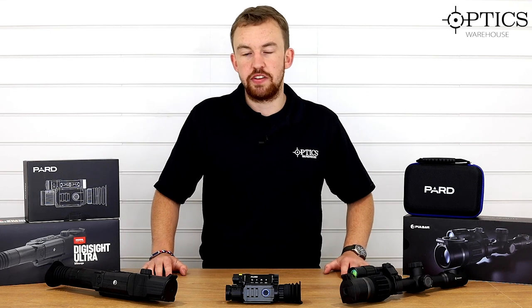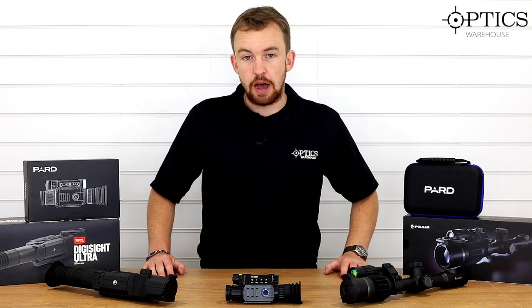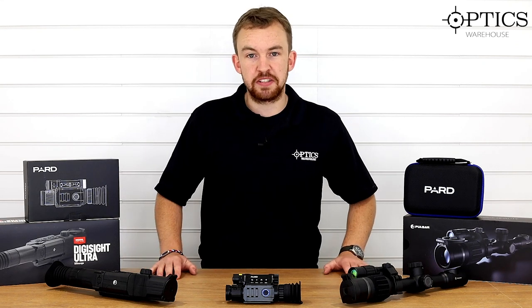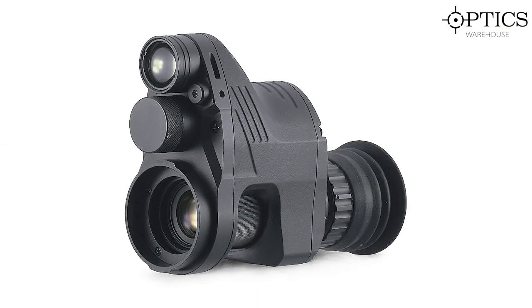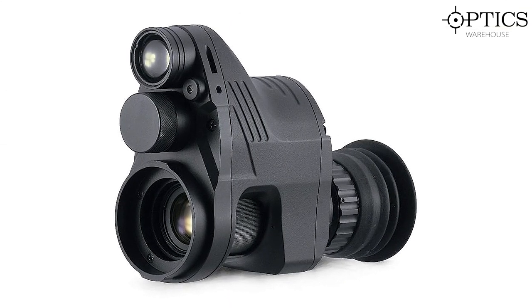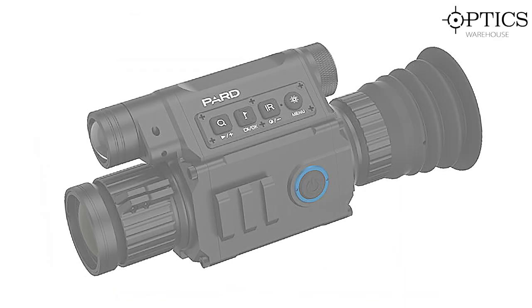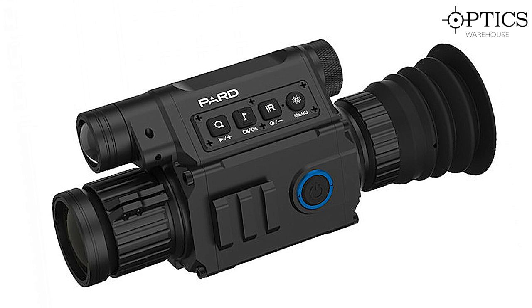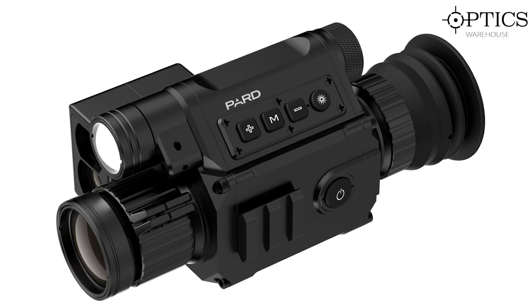Now I know I said in the last video we're doing sub-£1000 first and over £1000 in the next video, however there's been a slight change of plan because certain items have come back into stock in the UK market. As many of you will be aware, that product is PARD — the NV007 night vision add-on 12mm and 16mm, the NV008 dedicated night vision scope, and the NV008 laser rangefinder dedicated night vision scope.